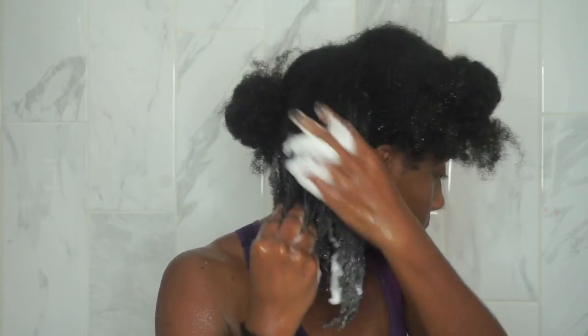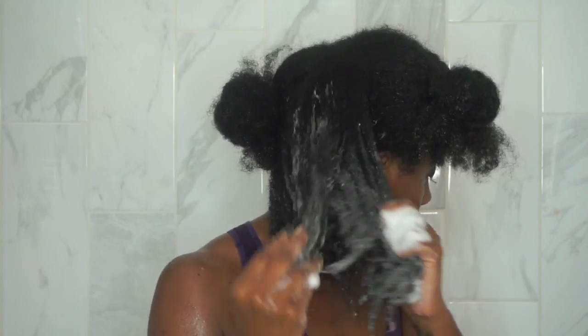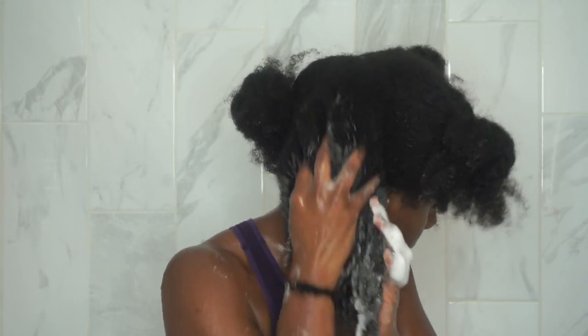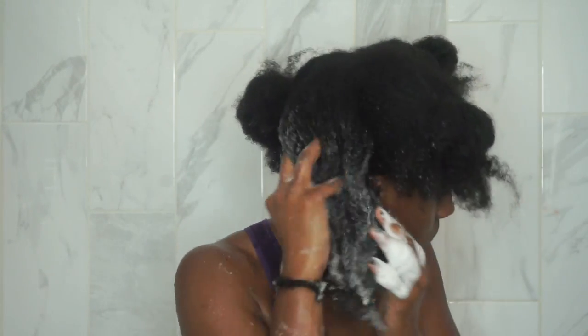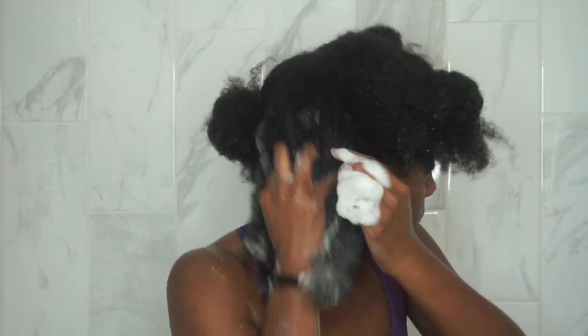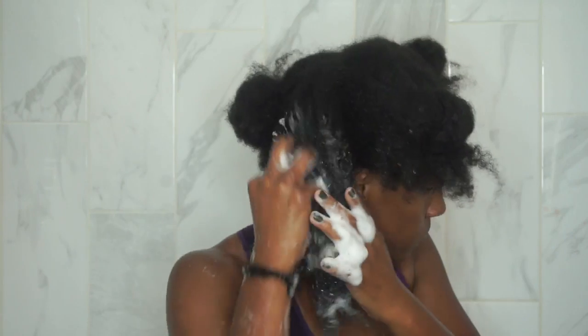This shampoo also helps strengthen your hair, prevent breakage, nourish your scalp, and it provides UV protection. So if you're in the sun a lot, especially this summer, it really helps protect your hair from the sun and UV rays. After applying the shampoo and cleansing that section, we're going to rinse it out.